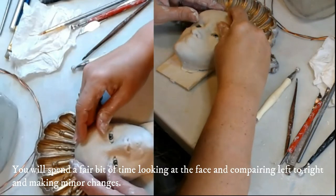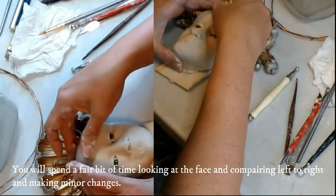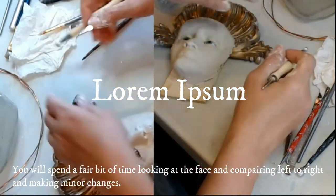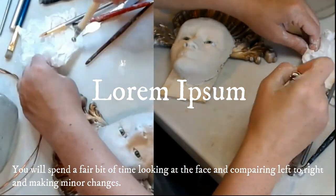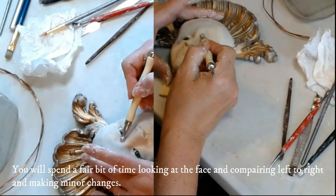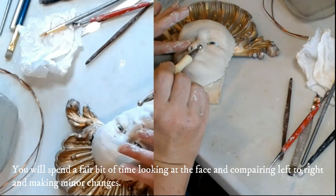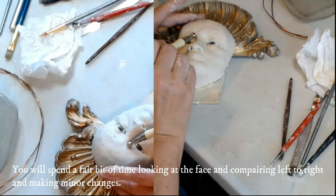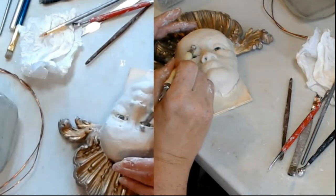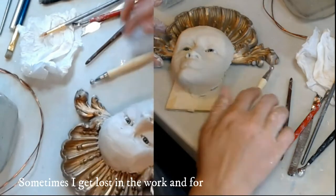Push some of this up and away. Up in here a little bit — take some of that weight out of the corner. Looks good.